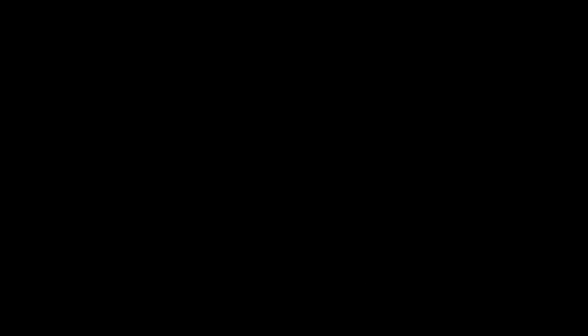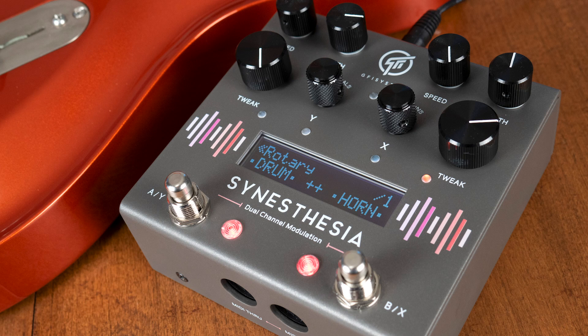There you go. There are also 15 new algorithms that you could mix and match with the old ones and create some really unique sounds. For more information on every feature of this dual channel pedal, check it out at gfisystem.com or find yours on Reverb by clicking the link below. Thanks for watching.